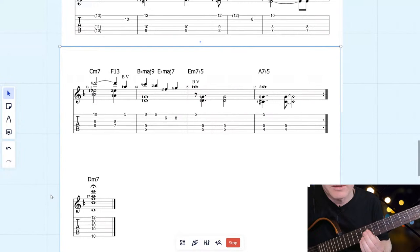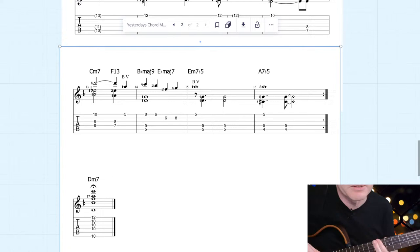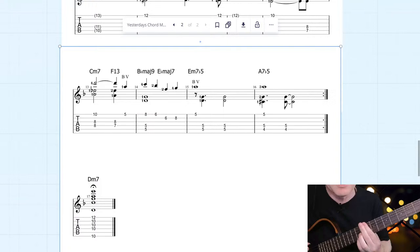To round out the end of the arrangement, we've got C minor. Jeffrey's calling in from Pennsylvania — fantastic to have you here, Jeffrey. And we've got Charlie and Marion here as well. Fantastic to have you all here.